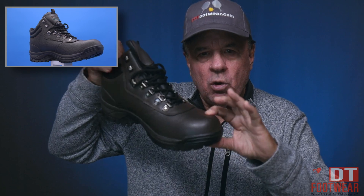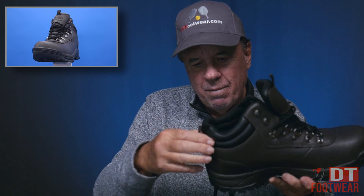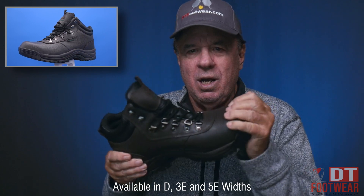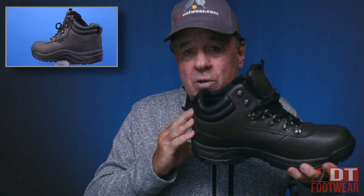It has the taller toe box and the padded tongue, with a padded collar and counter — or top of the counter. There's no way I'm going to bend this, and no way with all my fingers I'm going to be able to crush this counter.